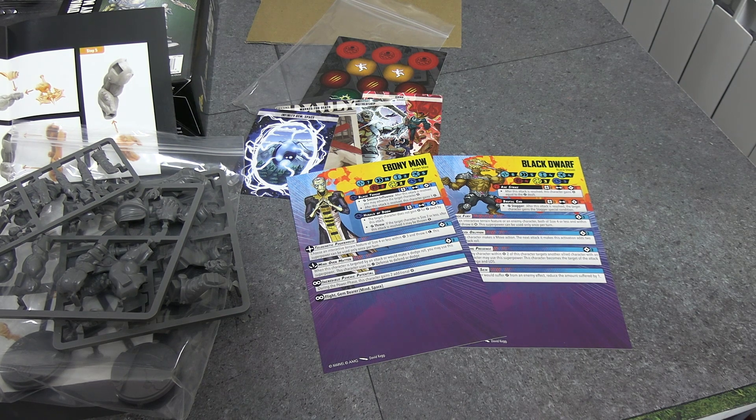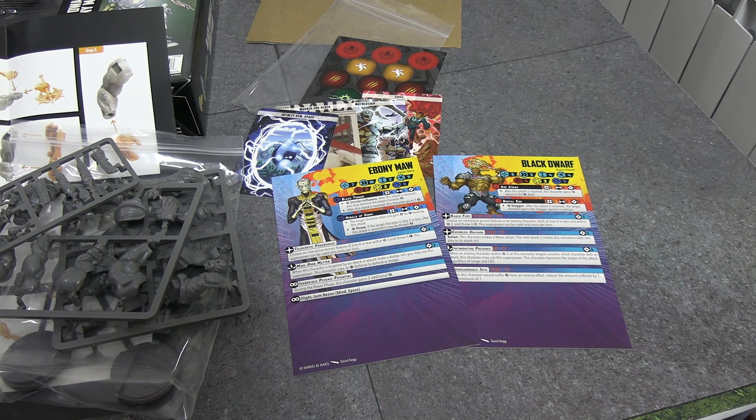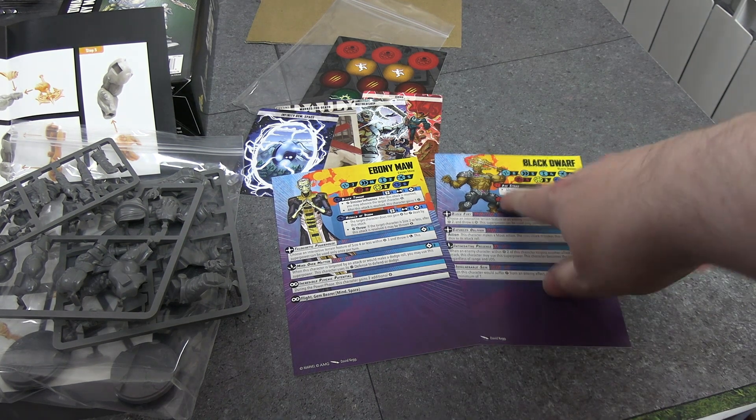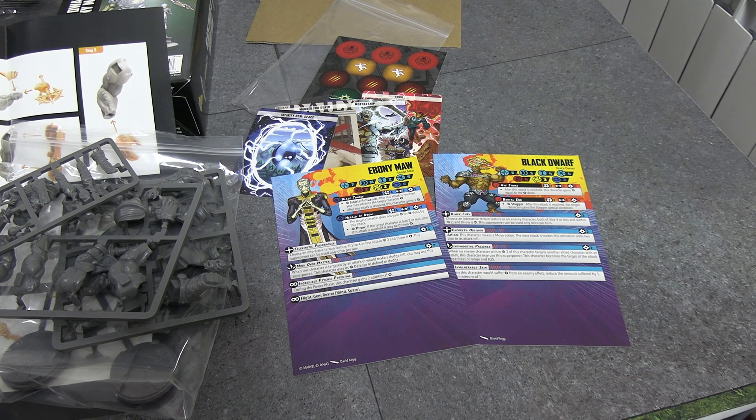These are two more minis that you will see on the table in the future. Very much looking forward to running the Black Order as Black Order. I like Ebony Maw in general as a mini — Black Dwarf is a powerhouse, he's the same size as the Hulk, he's impressive looking — I'm just not keen on his art and the card is too small. Hope you enjoyed this unboxing. There'll be more Marvel Crisis Protocol content in the future, both unboxings of new characters as they release and battle reports. Please subscribe if you want to see those, and until next time, ta for now.